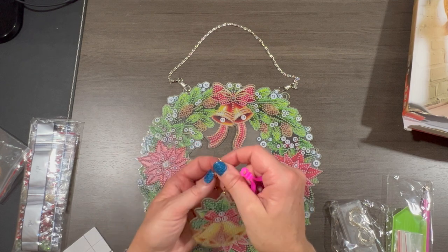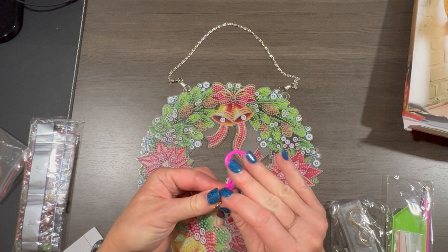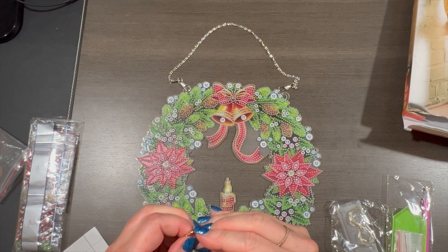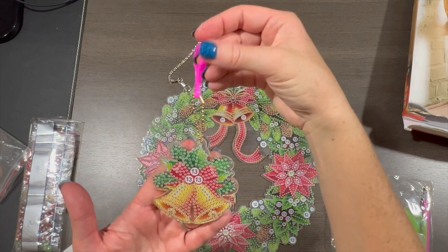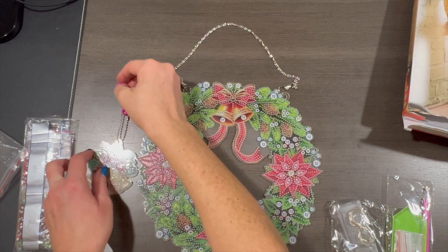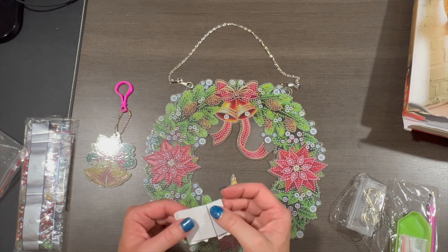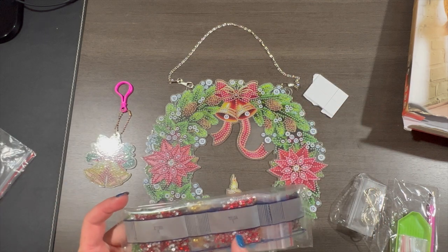I'm just cracking myself up trying to figure this out — there are no instructions, so I'm winging it. Let's loop this little gold chain through here and see if this works. Can you attach it to your belt loop? I think you stick these foam pieces on the back to attach it to a wall or door. And here are the drills — looks like they're all rhinestones.